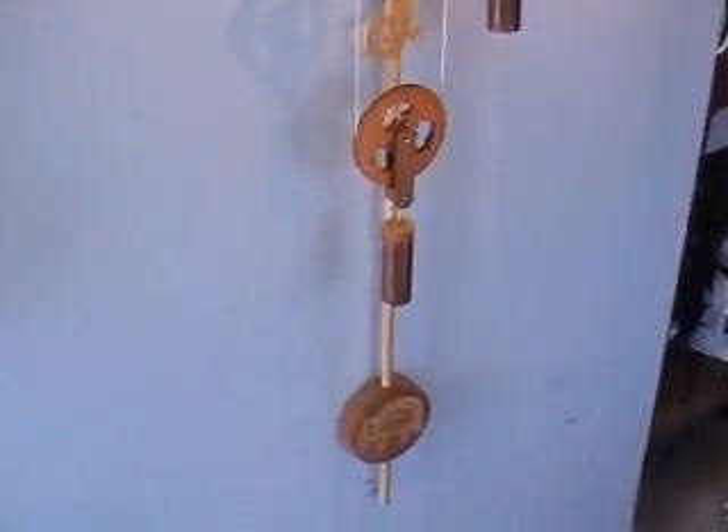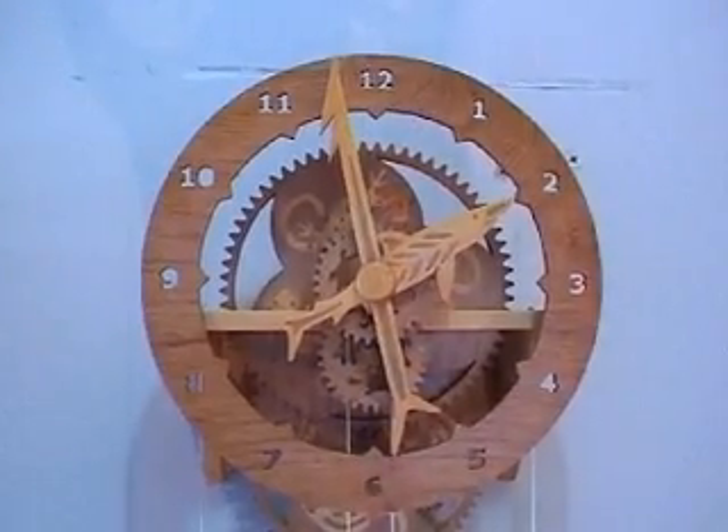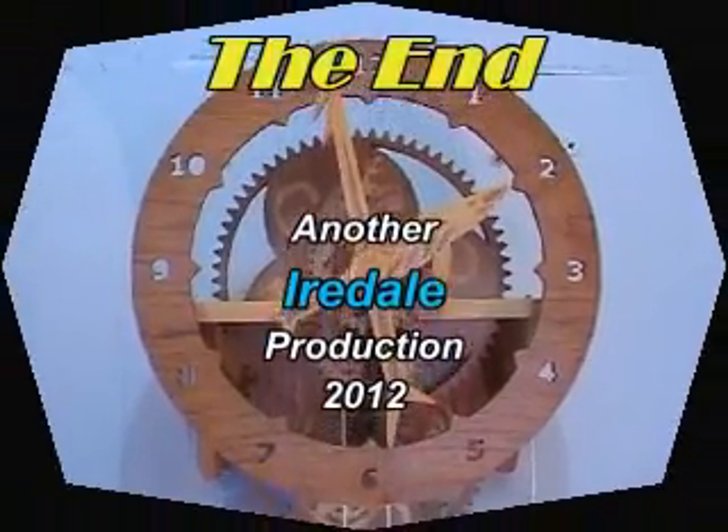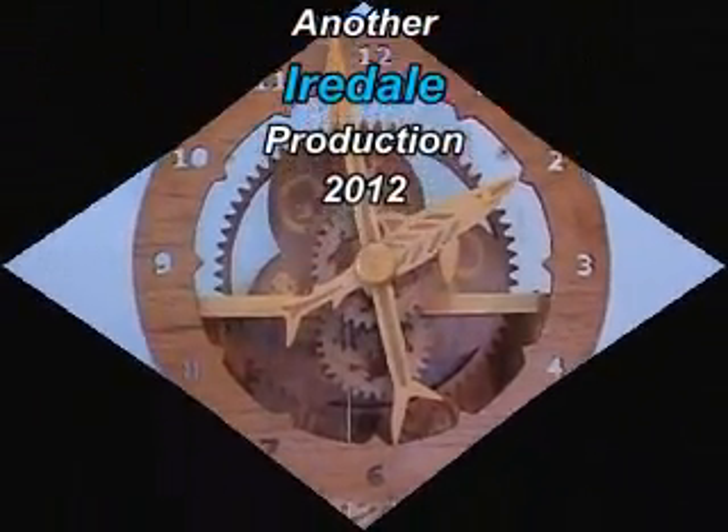This design really is a pleasure to build, and it looks like it's going to be a nice, reliable running clock.